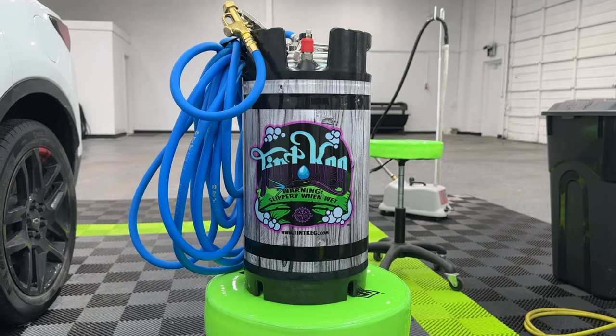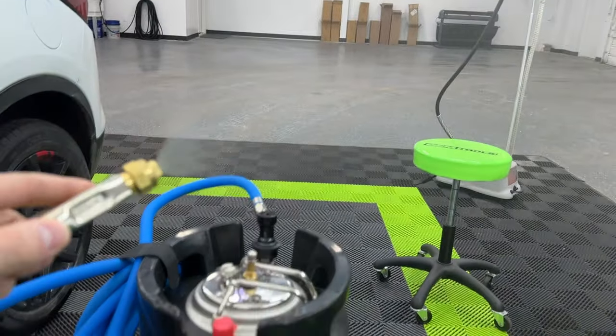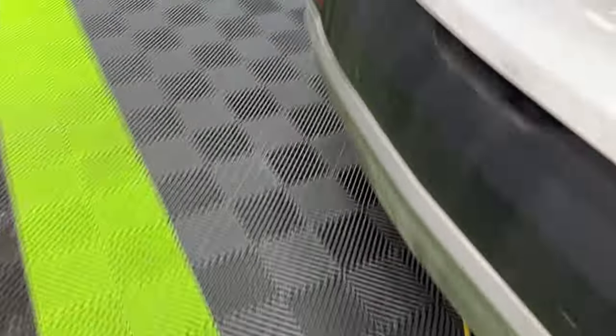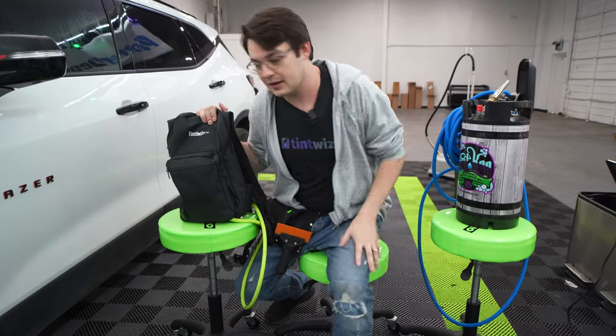You all know my three gallon keg setup — I've been using this for a very long time. It holds a lot of water, has good quality sprayers. This is an ideal sprayer if you're just going through a lot of cars in the day. You put this by a tire, you have enough hose to get around the car. So how does this backpack then fit in if we're already using a keg sprayer?